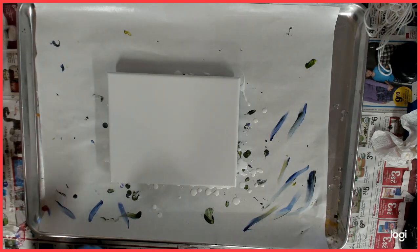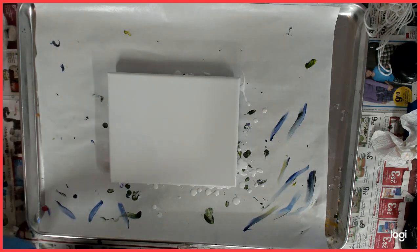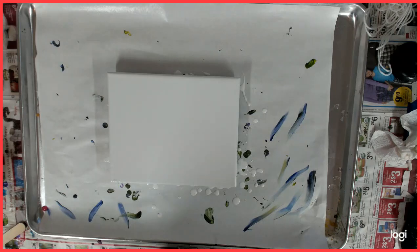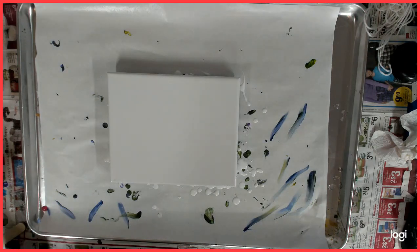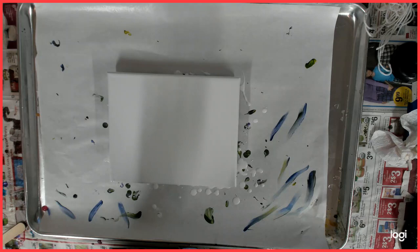I am going to attempt again a cloud pour. My white is the DecoArt Satin Enamels — one part of that with one part of the Artist's Loft Acrylic Flow and one part Flo-Troll. My colors are mixed: one part paint, two parts Flo-Troll, and a little bit of water.